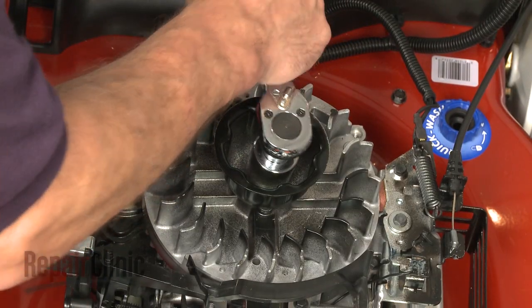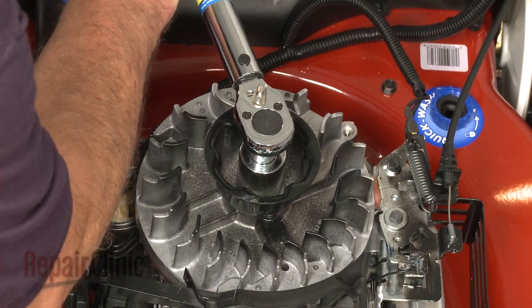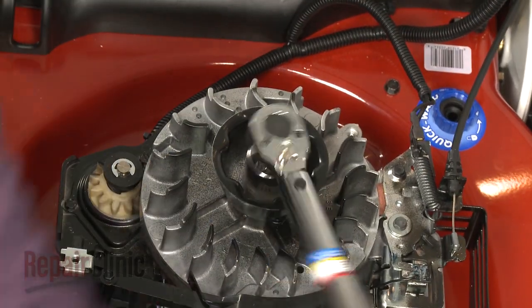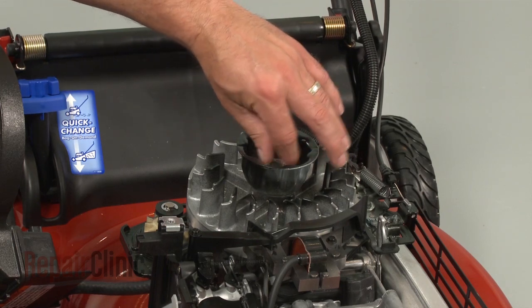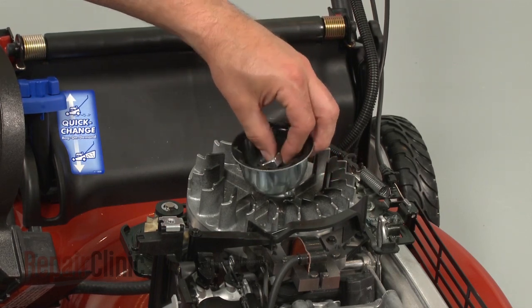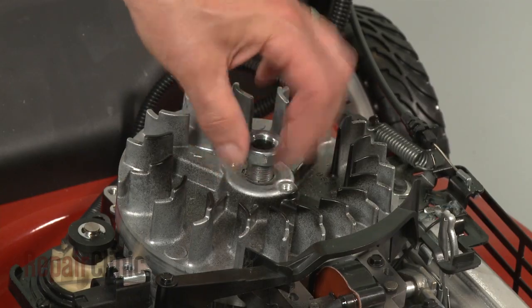Now remove the nut to release the flywheel cup from the flywheel. This will probably require some effort. With the cup removed, replace the nut to protect the crankshaft.